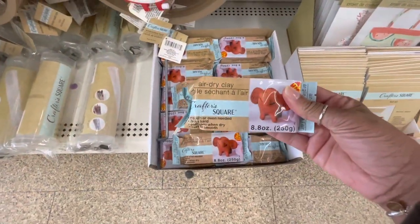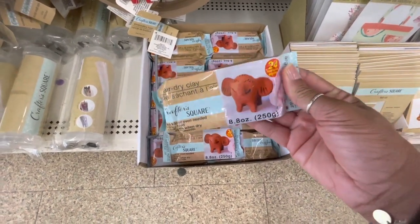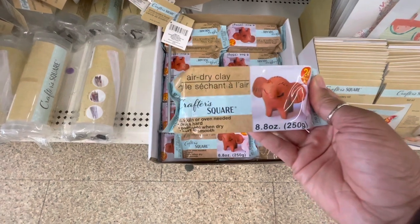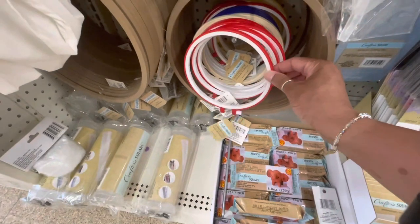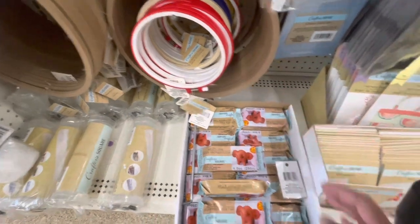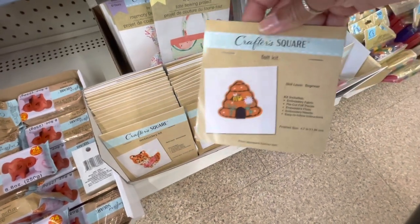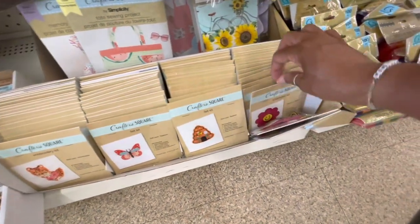So I've never seen this before — this is air dry clay. I was actually looking at making some little clips with clay, and I ran up on this right here. It's 24 hours drying time. And they have embroidery hoops — they come in different colors. Here are some embroidery kits: they have the tiger, the butterfly, the beehive, and the flower.